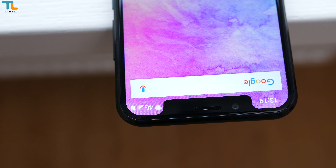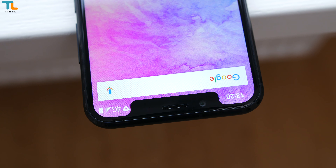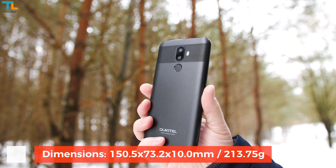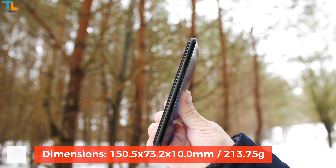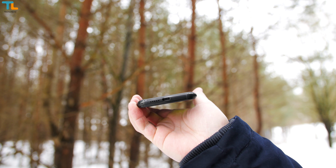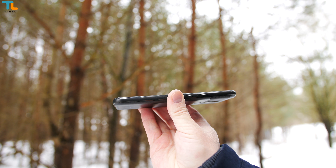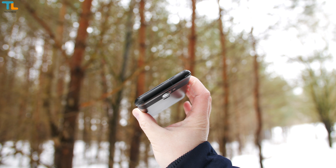The phone does not have a notification LED light, which is a bummer for many users. The overall build quality is pretty good — there is a metal band that goes all around the device and responsive metal buttons. However, the phone is quite thick and a bit heavier since it packs a 4000 mAh battery inside.